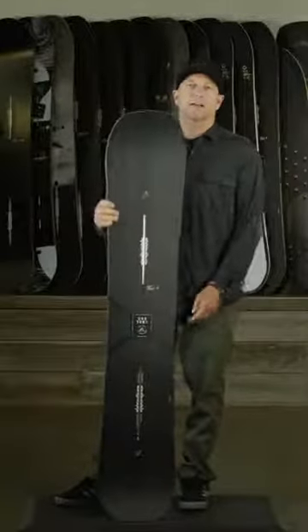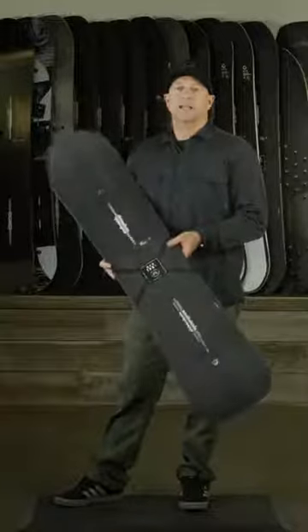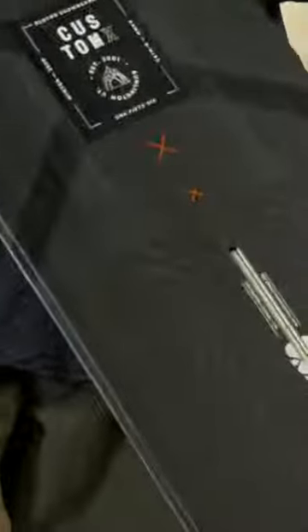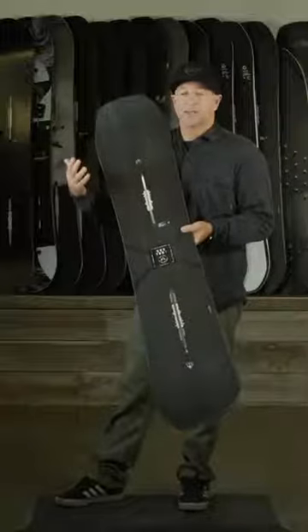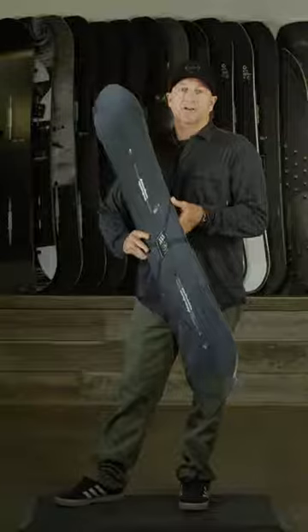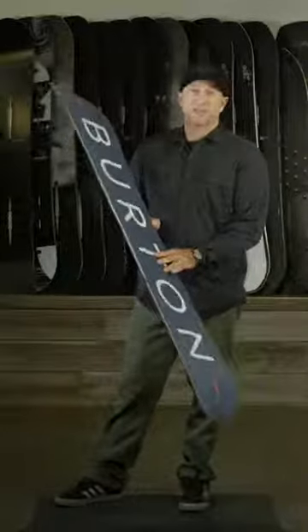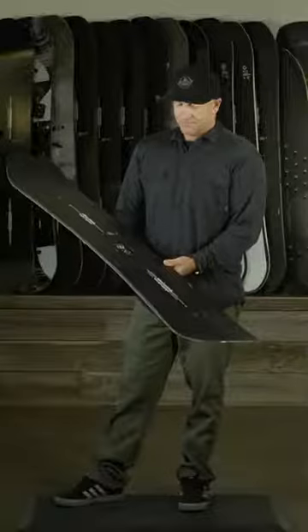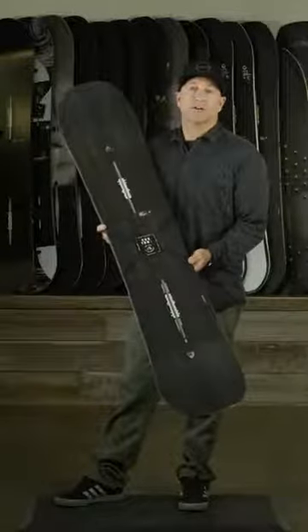This is the Burton Custom X. The Burton Custom was developed in 1996 to be the most versatile snowboard in the world. This Custom X shares the same shape and sizes as the regular Custom — it just has higher-end materials and a high-speed base. It has a Dragonfly II core, so it's lighter weight, and it's a little bit stiffer than the regular Custom, but basically it's the most versatile snowboard you can get.